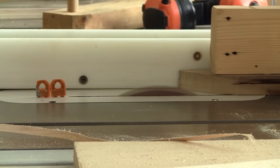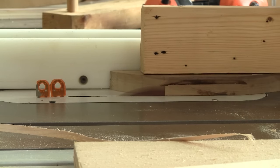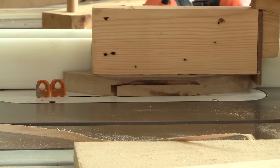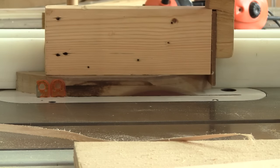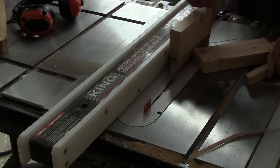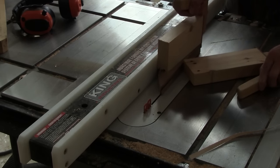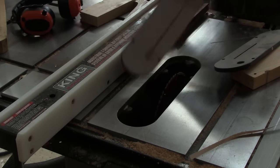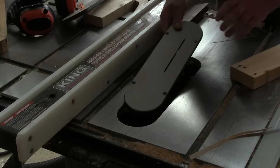Now I need to remove more wood from the base. But because of the weird shape of my wood, I can cut the first side easily, but not the second. It's because of the splitter — I can't go past the blade. So I change my throat insert for the one without any splitter and cut it.